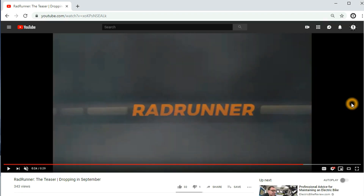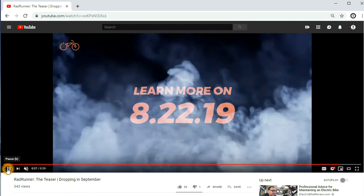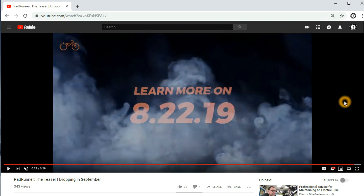So that's the rest of it. It says 'learn more on 8/22/19.' That's kind of what they've got here. I think they're selling a banana style, Super 73 style bike.